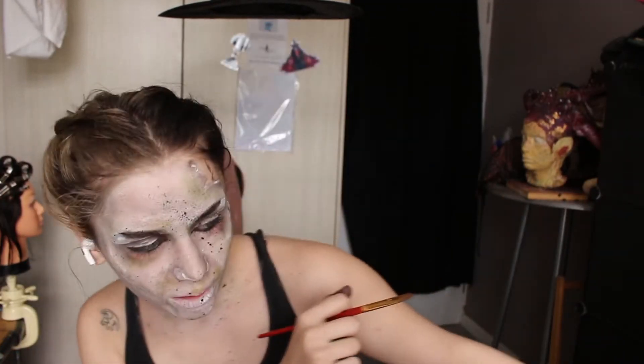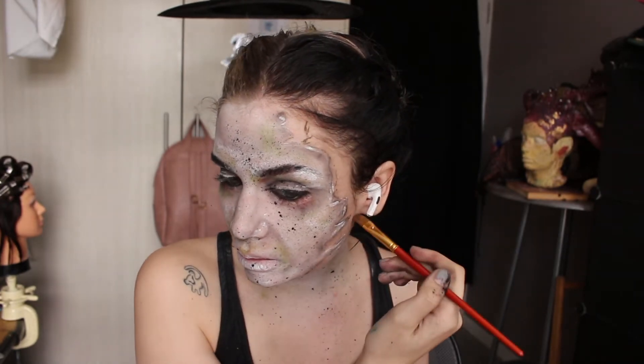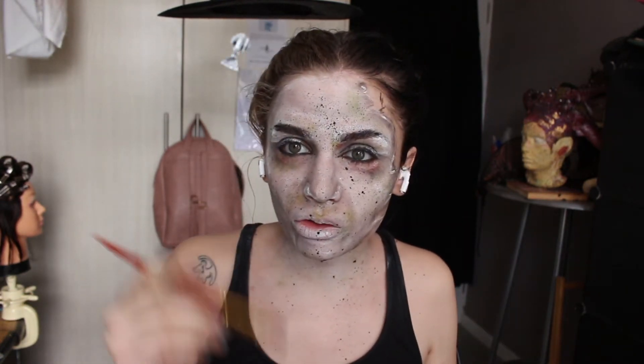Time for the crackety crack cracks! I'm going to take my black aqua paint, first black out that area of my face, and then take a very thin, tiny brush to start doing the crackety cracks.